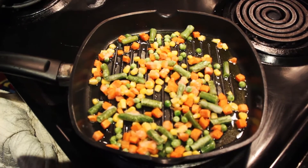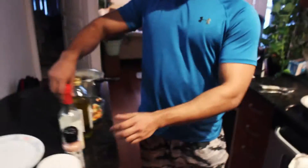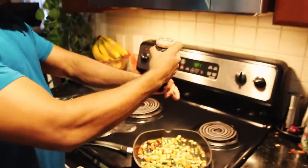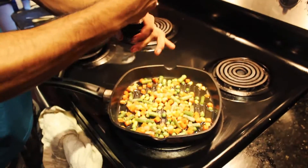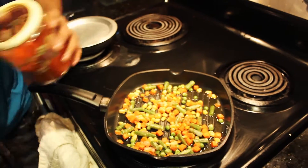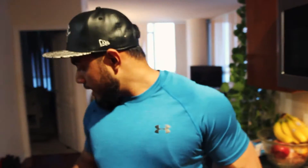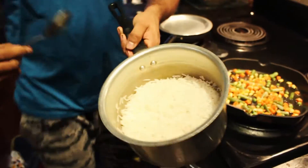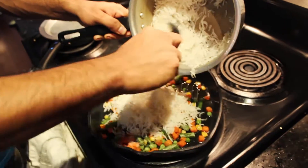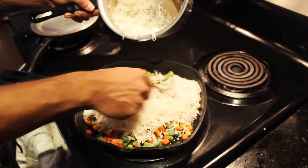The next step — I have Himalayan salt, so I'm going to add that. Just three or four twists of that. And now I have red chili powder — going to add just a bit of that for taste. And now I have the rice. I'm going to add it on top. It's already cooked — I cooked it about 20 minutes before. Spread it out well.